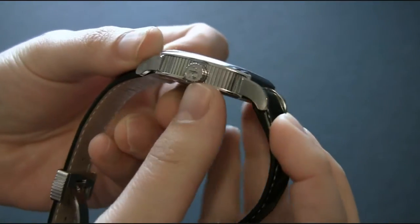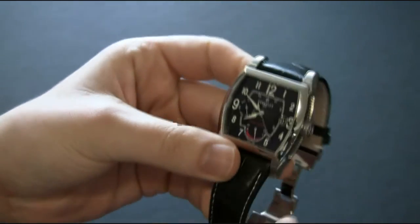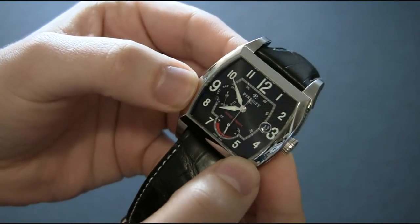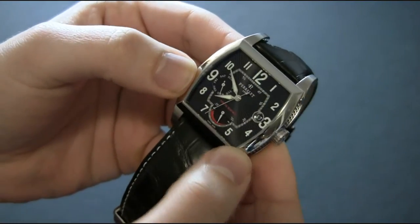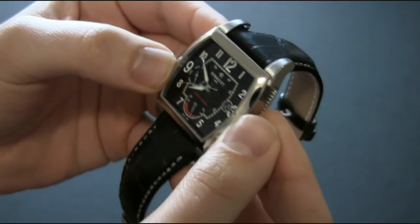You can tell that the crown here is nicely engraved with the P for Parallel. The strap is black alligator. If you look closely at the dial, you'll see a texturing on the surface, which is really nice. The Arabic numerals have a lot of lume and they're raised just a little bit, which is a nice touch.